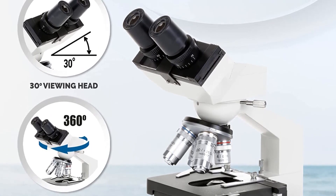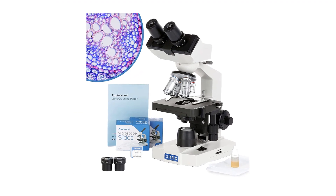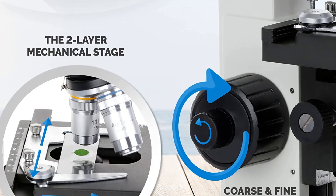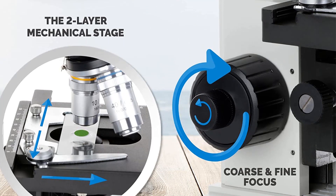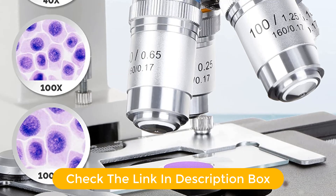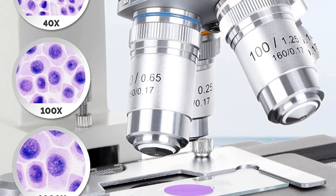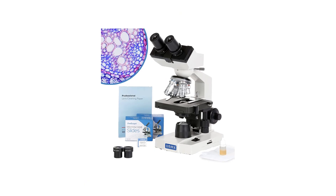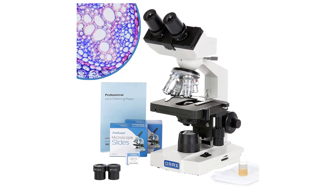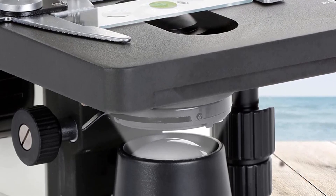The microscope offers an impressive range of magnification from 40x to 2000x, allowing users to examine everything from bacteria and cells to rocks, insects, and more. The package also includes lens cleaning paper for keeping the lenses in pristine condition. With its simple design and easy-to-use features, this OMAX 40x to 2000x LED Binocular Compound Lab Microscope is an ideal choice for exploring the microscopic world.